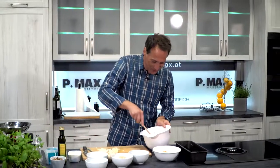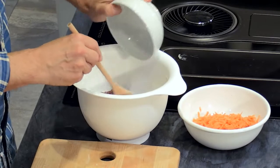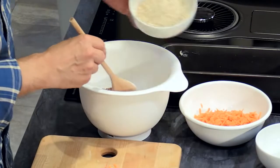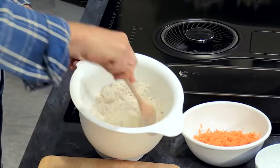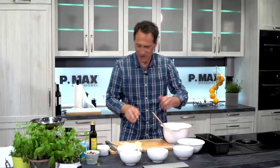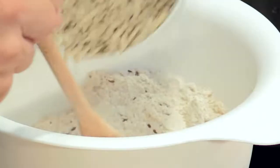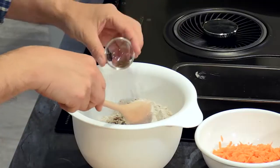Now we mix all the ingredients together. A bit of Leinsamen, then the Mandeln. Of course, if you have a Knet function, just use it. I mix it all with the hand. Sonnenblumenkerne, a little bit of Kürbiskerne, a little bit of Kümmel.